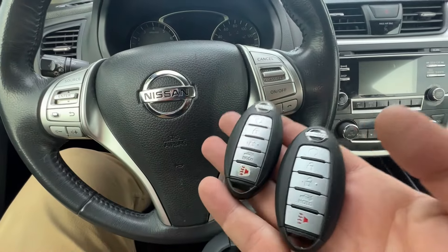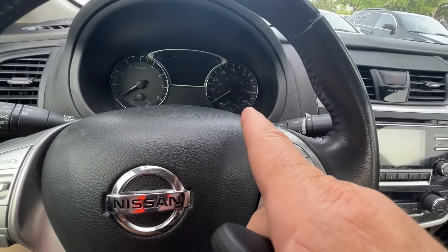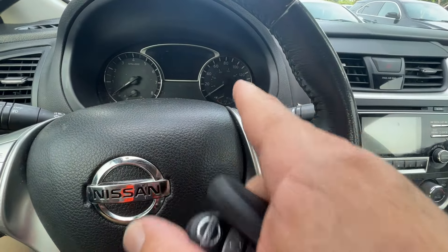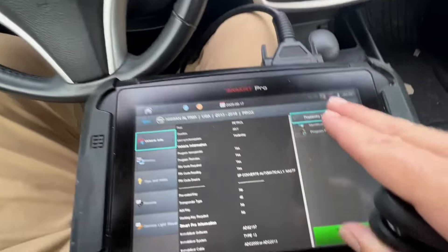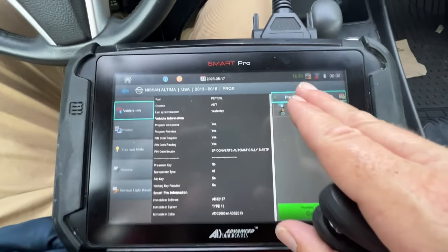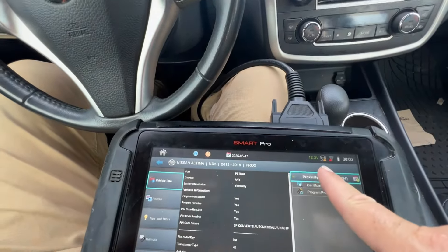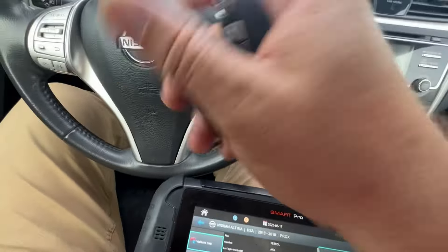Areas of interest we want to look at are the keys, the push start button, and the mobilizer light — I want to find that. Make sure we're plugged in with our programming tool. It doesn't matter if it's a Smart Pro — this is a Smart Pro for this video — but we're going to be focusing on the actions of how to do things. Voltage is good, we're good.